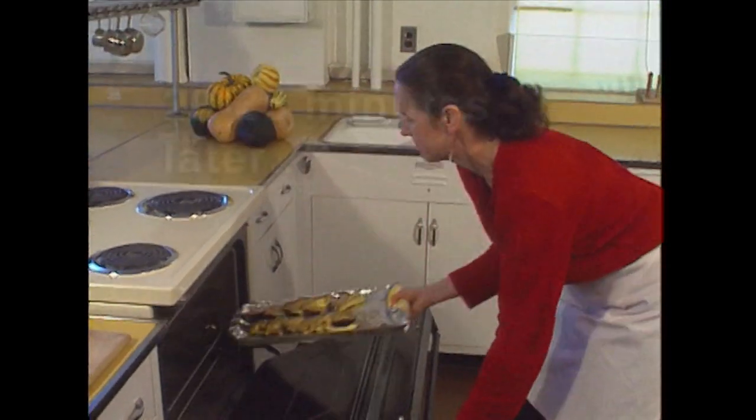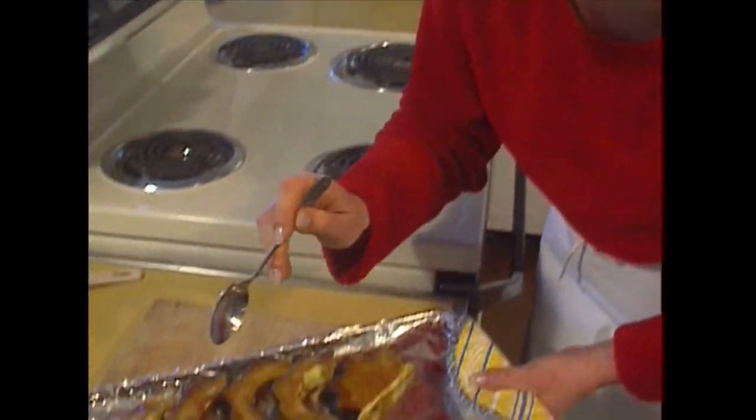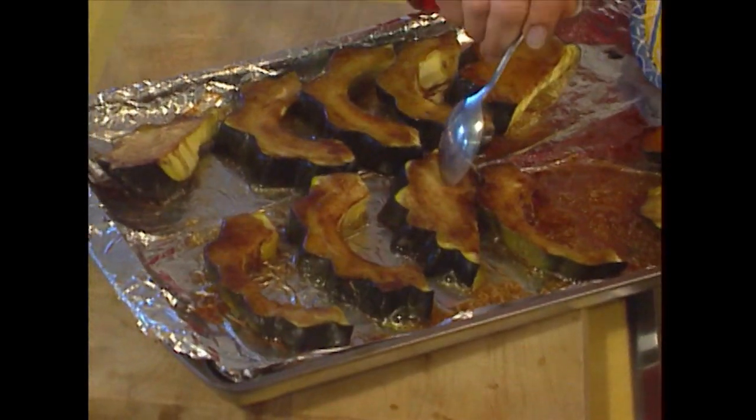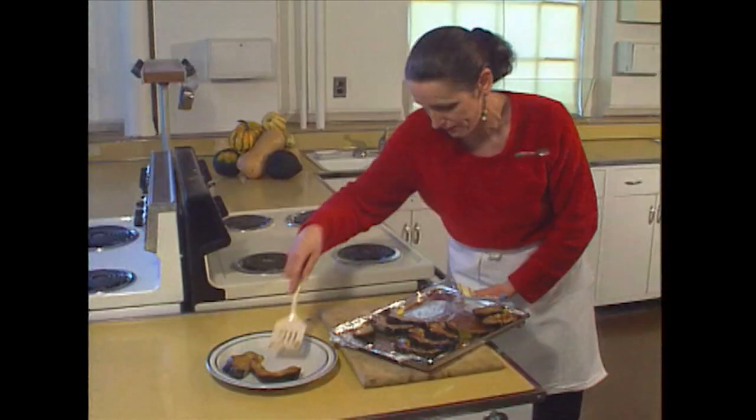These spices smell great. It's a hot pan, so I'm going to keep the potholder right by it. I'm just going to take the tip of the spoon and push it into the squash to see if it's nice and tender — and it is. Once the squash is cooled a little bit, this is a terrific finger food.